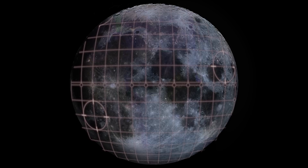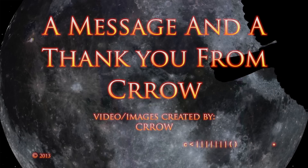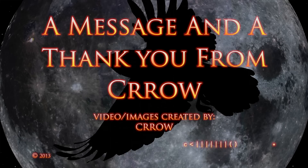At any rate, I want to thank again my new subscribers — I truly appreciate your support — and I'll have a new UFO clip up before too long. Thanks.